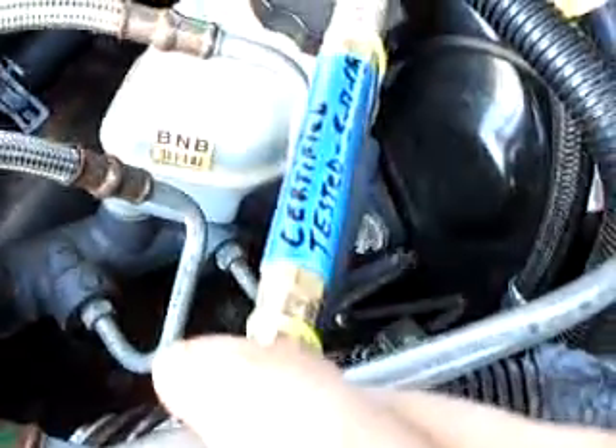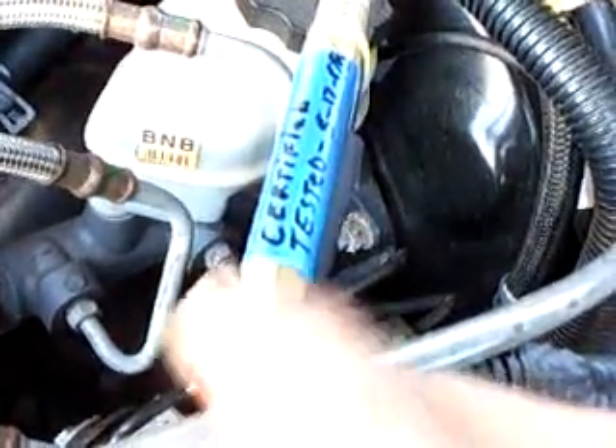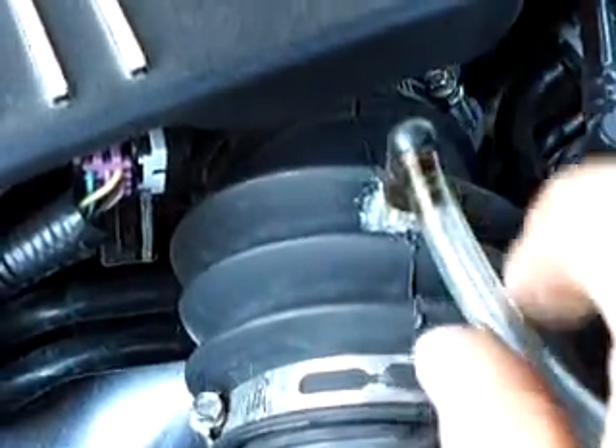I have my EFE and I'll show you that in a second — the area where I'm going to install it. But the gas comes right through here and into the intake at the butterfly.